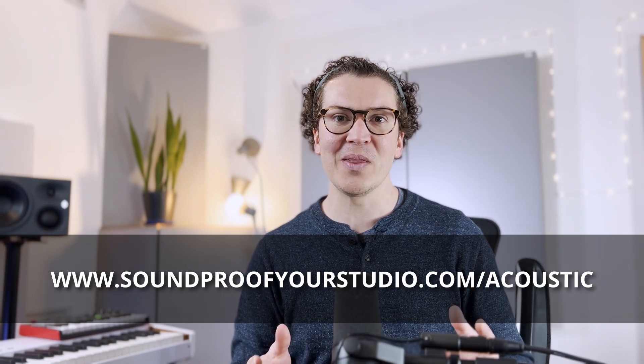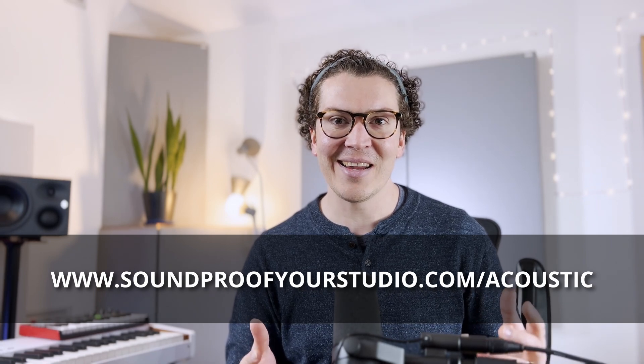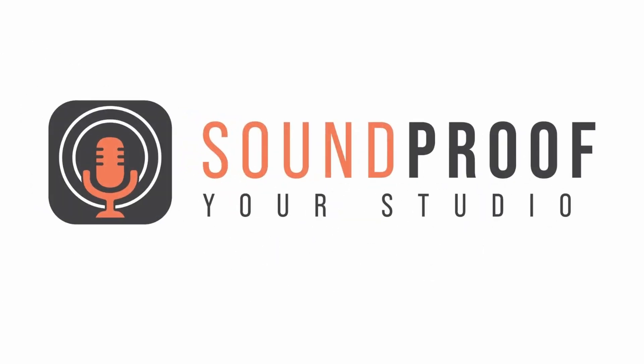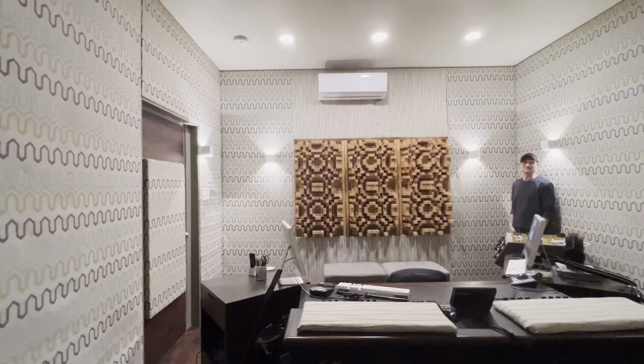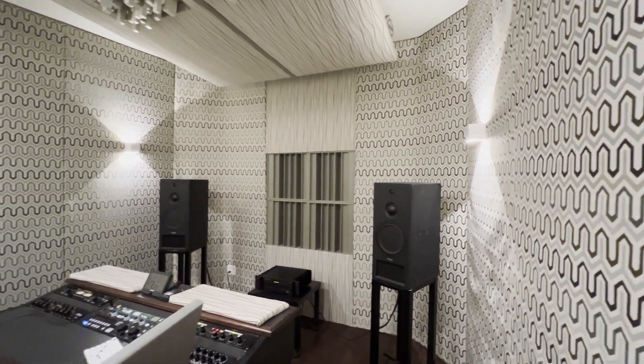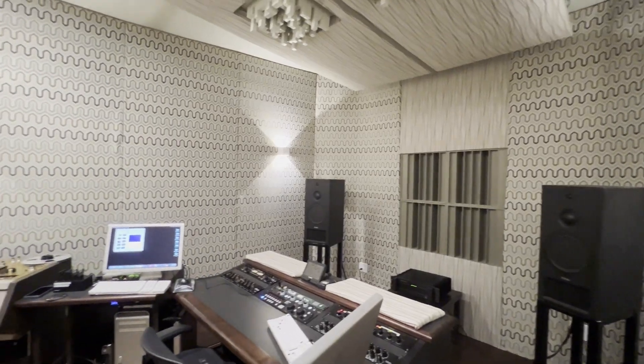All right, let's jump into this lesson on how to acoustically treat a professional mastering studio. Tell me about how you built this studio and the acoustics behind it. Well, it sort of was a grand experiment. I measured the room empty and figured out where my trouble spots were going to be with a measurement microphone and a piece of software, and then just started filling in those gaps.